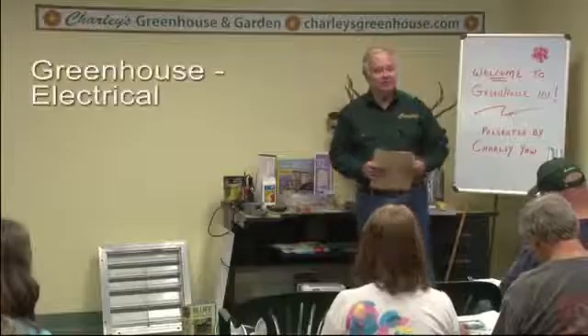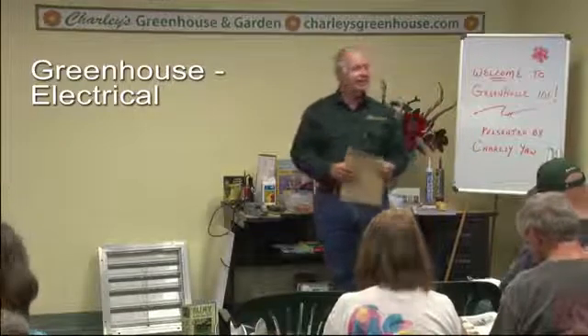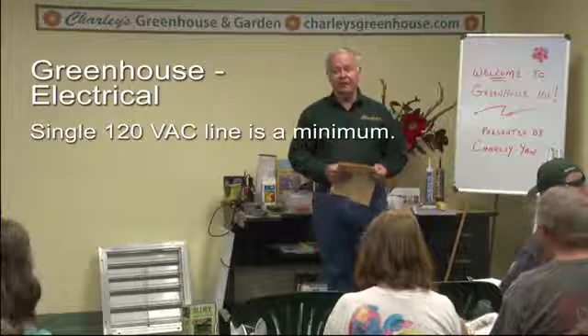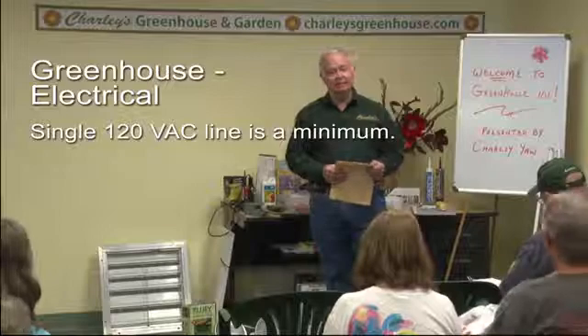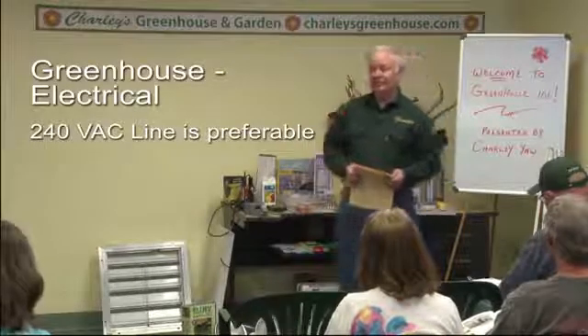First thing we'll talk about is electrical, because in most cases you are going to want to run power to your greenhouse. A single 120 volt line is going to be a minimum. Most greenhouses will really benefit from running a 240 line to your greenhouse, and it sounds like a lot.